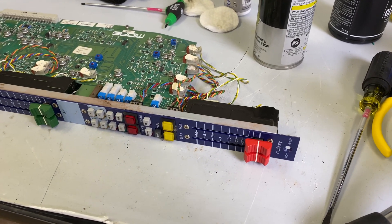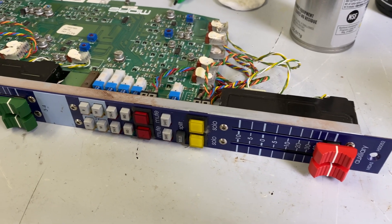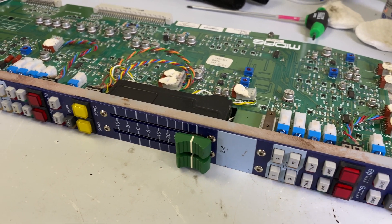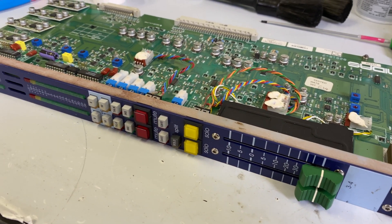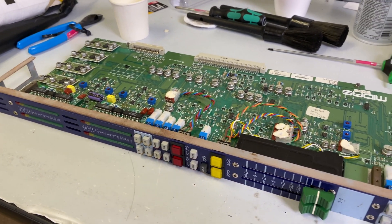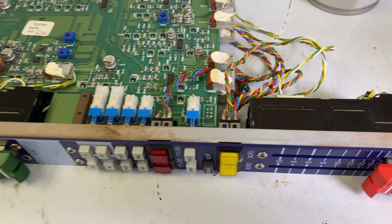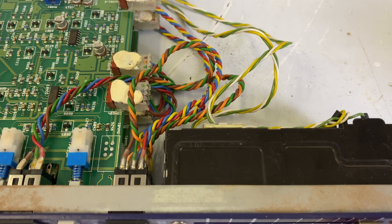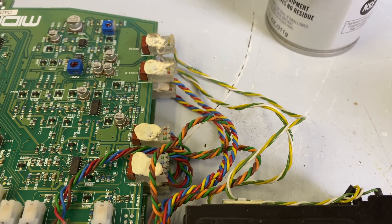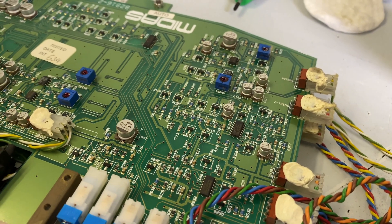Hey everybody, welcome back. Today we are going to take a look at cleaning the Auxiliary Master Modules. From what I can tell, these are the dirtiest parts of the console so far. They're right above the fans in the master section, so any bit of dirt that's going around is going in here. At the bottom of the module, there's a great deal of dust on a lot of these parts and pieces.